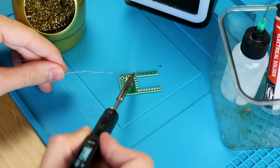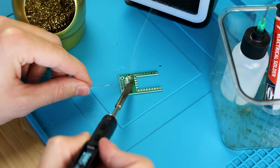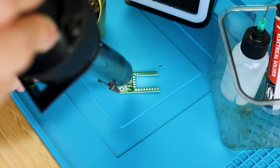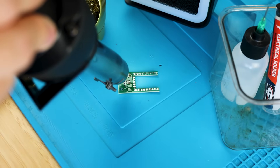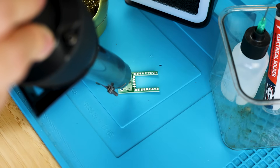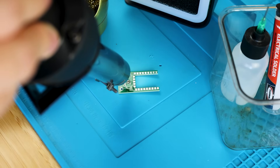Now let's do some soldering. I like to start with the SMD components. We just need to solder two 27-ohm resistors, though we can optionally solder an LED and another 470-ohm resistor for an indicator light. Since I have this book of 0805 SMD components, I decided to just do it all since I had them already.